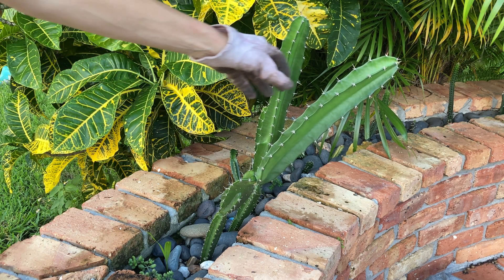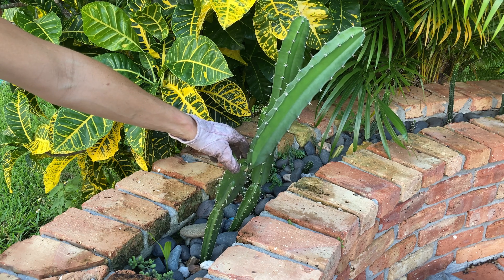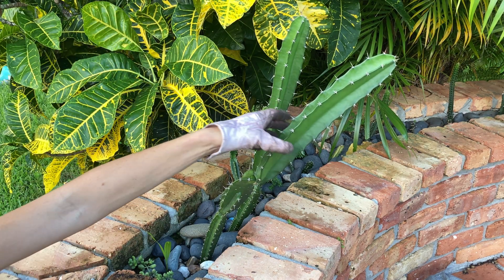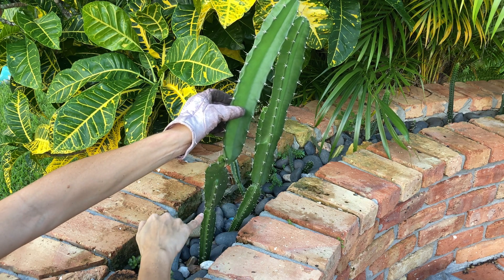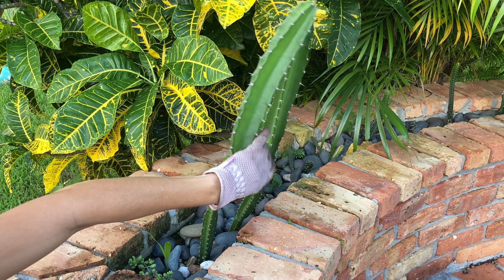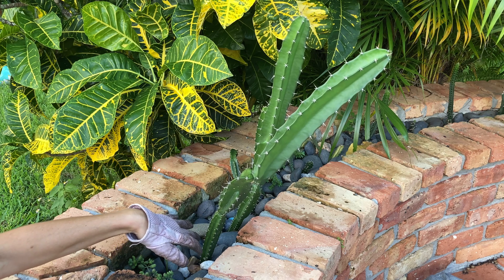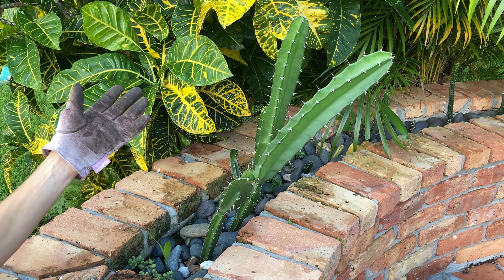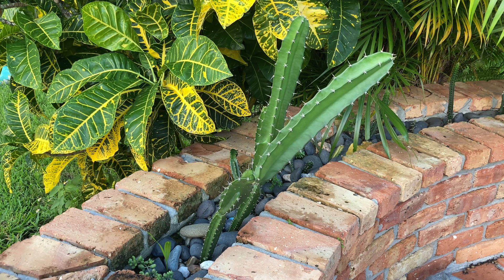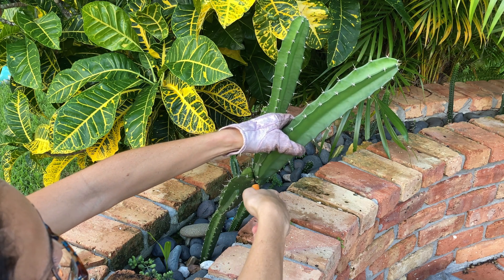When we are considering where to cut cacti, the nodes are the place to go. This one you can see is hanging over near my pool, so I needed to cut it. I'm going to be cutting it here at the node. Cutting at the node is going to allow the original cactus to continue growing without looking really weird, and it allows the roots to grow much more quickly from the top piece.